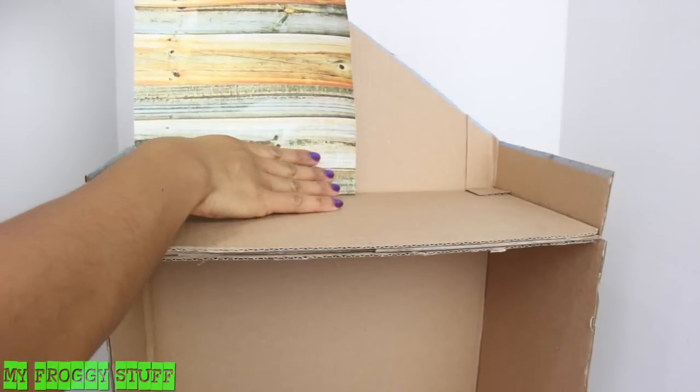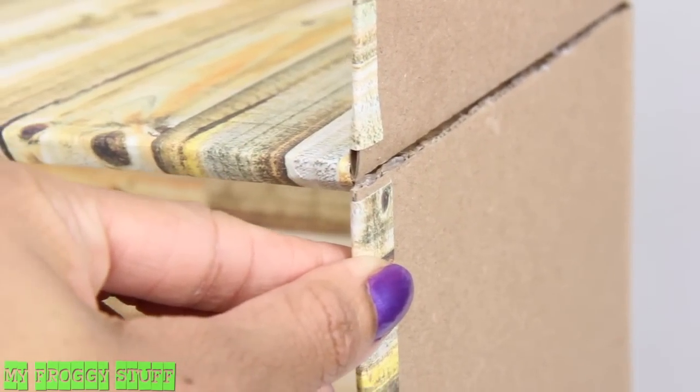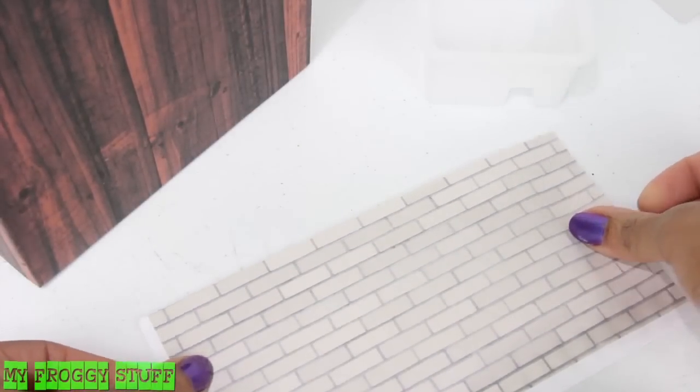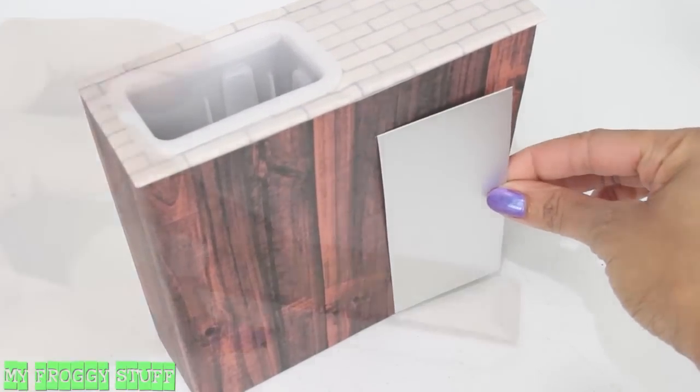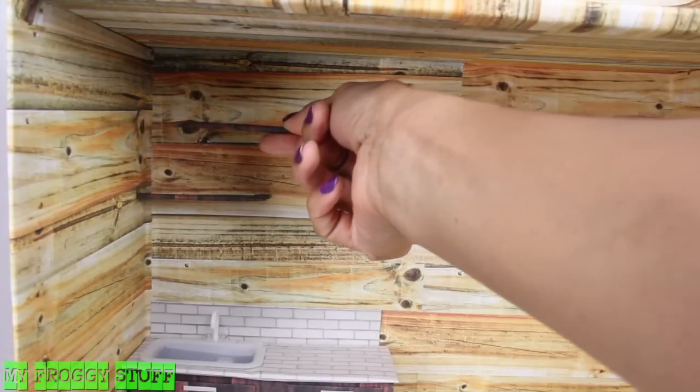Begin covering the inside of the boxes with scrapbook paper, making sure to go around the edges to give it a nice finish. Cut and cover, then use a few ideas from our kitchen cabinet tutorial. Only this time I added silver scrapbook paper and covered small pieces of cardboard with scrapbook paper to make shelves.